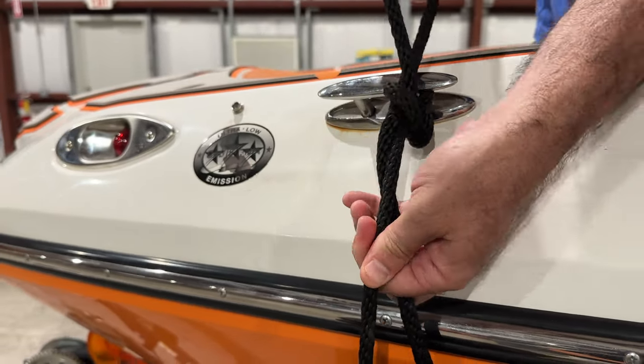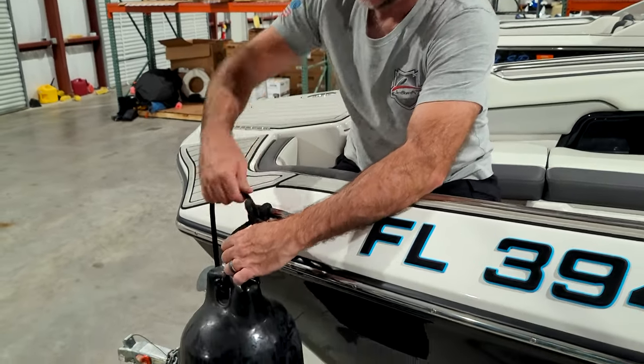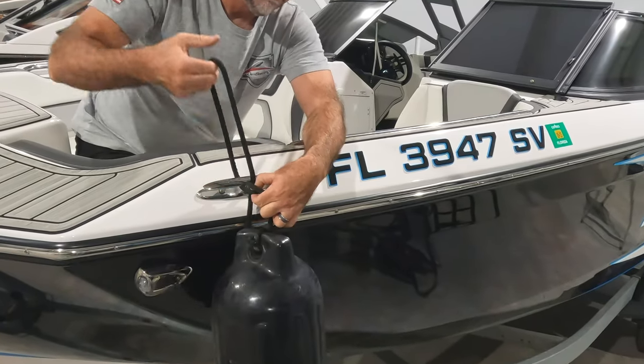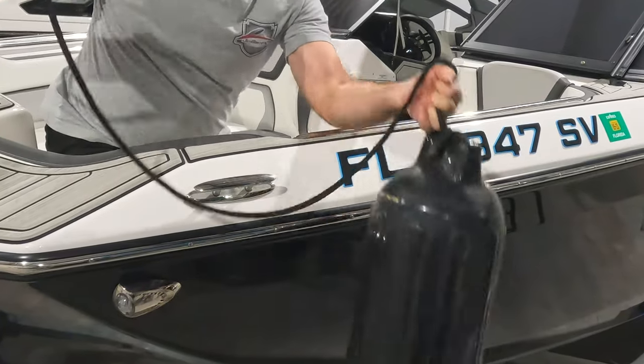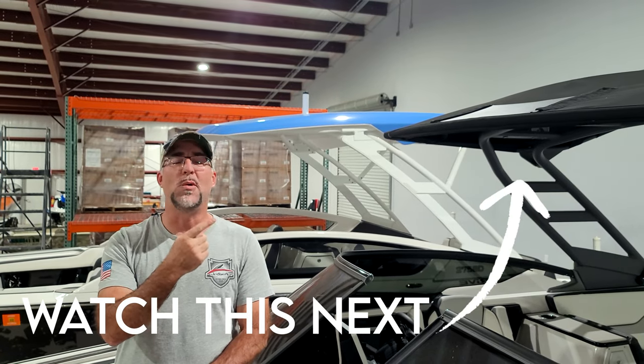When you're finished, to untie the knot just lift the weight of the fender, disconnect your hitch, then pull through and it's untied again. If you like this video, check out the video on tying the bowline knot — it's going to show you how to tie really the most important knot in all of boating.